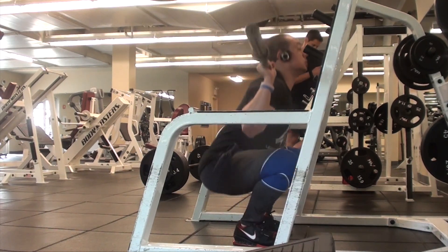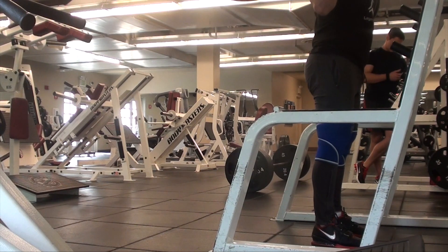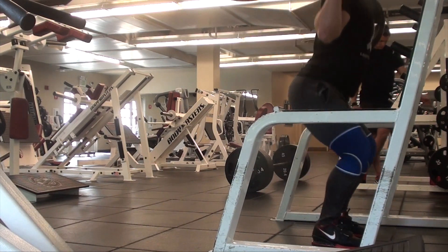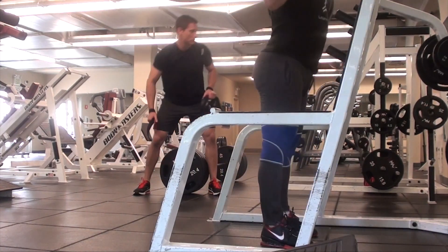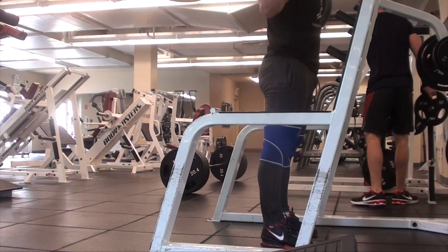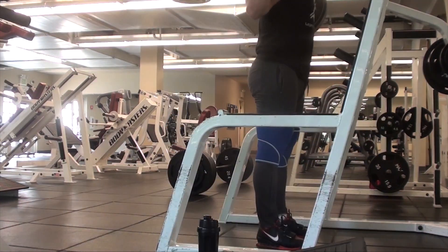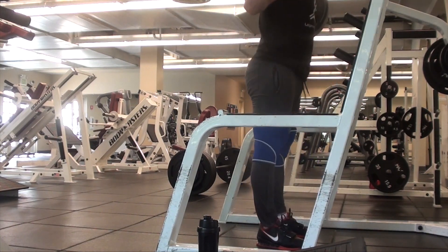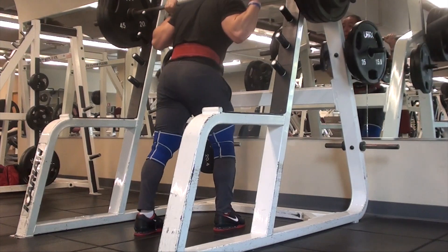What you'll notice with my squatting is that it breaks one of the so-called rules of squatting — my knees go above and a bit beyond my toes. You'll often hear people say your knees need to be behind or not in front of your toes. But with my high-bar squat plus the Romaleos — which are a heel-raised shoe — my knees are going to come forward. It really just depends on the individual, your leverages, and the length of your femurs.